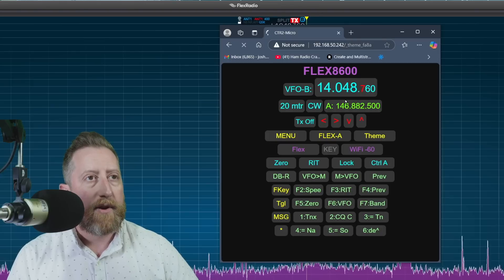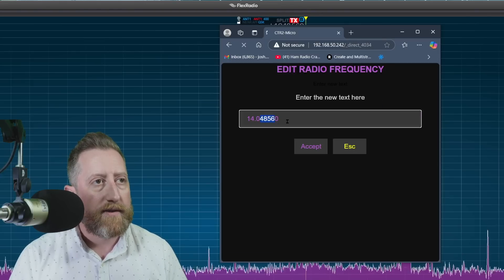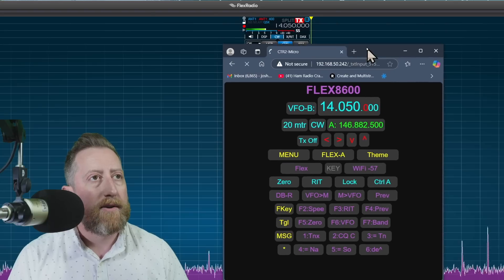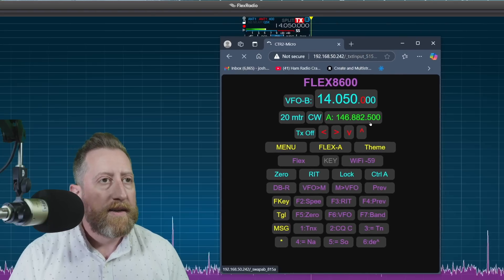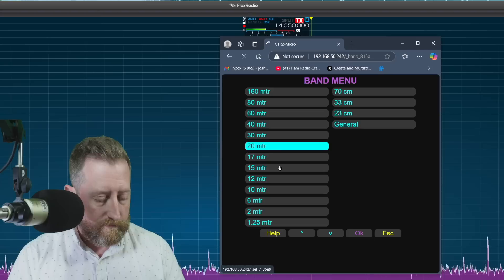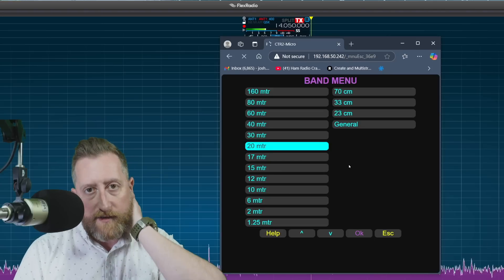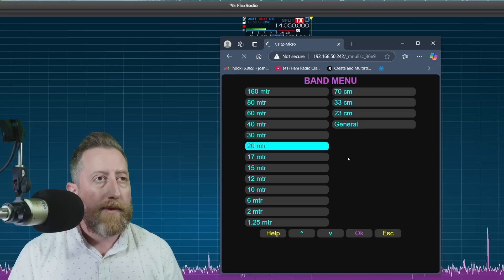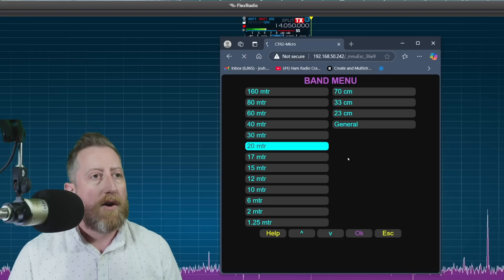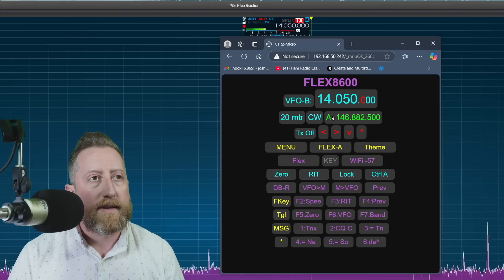This is my frequency — I can type in a frequency if I want. Let's go to 14050 and hit accept. Sure enough, it jumped my radio to 14050. I can change to a different band if I want to. There is a little lag — this device runs off an ESP32 chip, which is not a powerhouse, but it does come with Bluetooth and Wi-Fi. You get all your controls basically right up front.